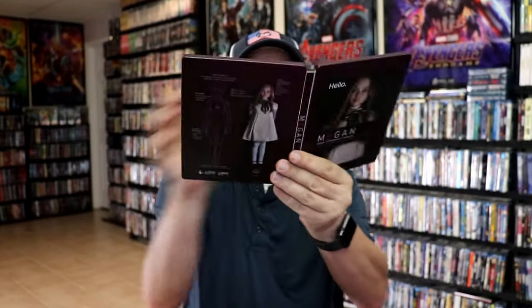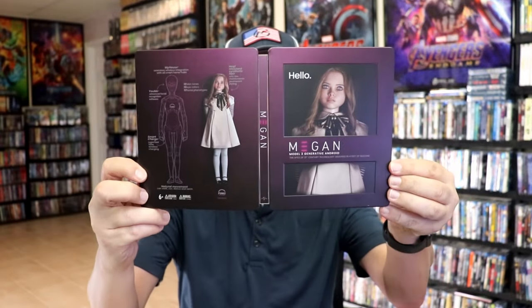And we have our Blu-ray disc with no disc art. But we do have some inside artwork. So overall, I think this is a really nice-looking steelbook, and I'm really happy with this steelbook release. I did enjoy watching Megan when it came out, and I'm definitely looking forward to checking this one out again in 4K.